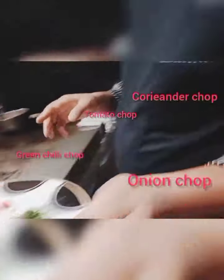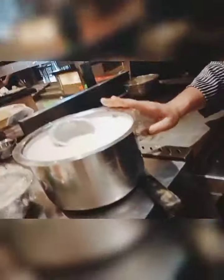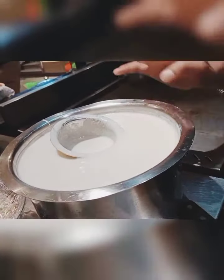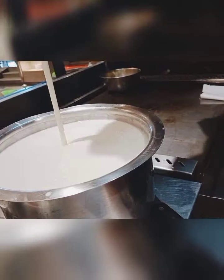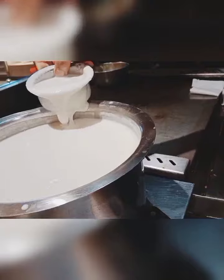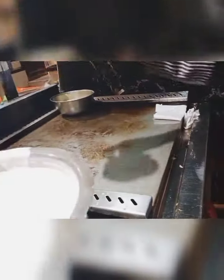The uthpam batter is made from soaked rice, fenugreek, and white lentils, kept for a full three hours after soaking. This batter is made by grinding it and seasoning with salt and sugar. The batter should be like a thick liquid.